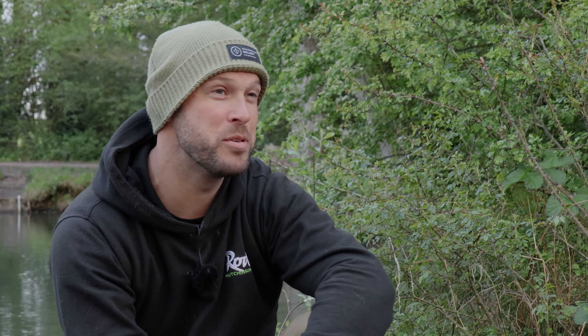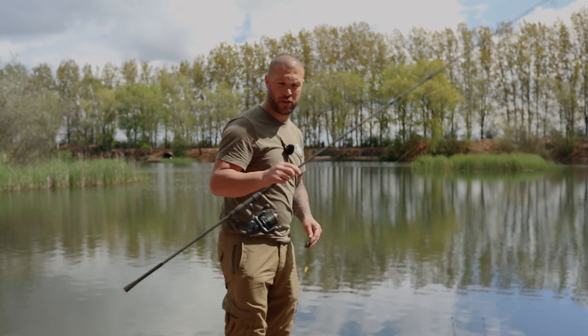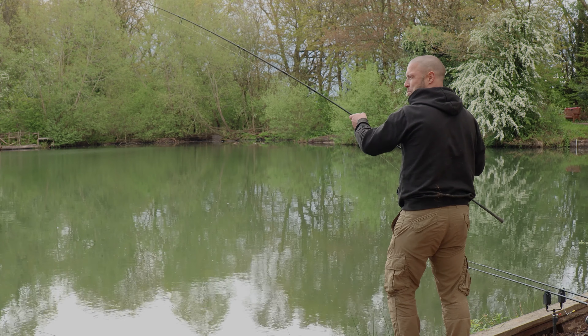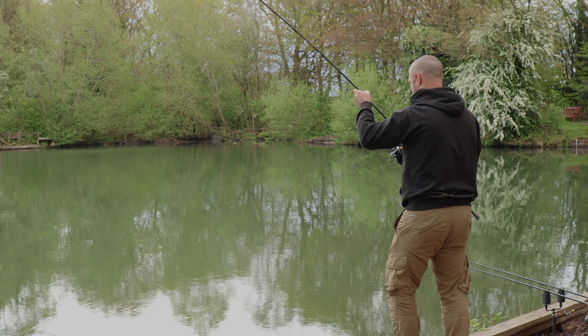But they were just out of range, so I remembered something I did quite a few years ago, to be honest. Just before I cast, the rod I'm using today is the 10ft 3lb Dream Maker. After five hours of trying between the range hours and everything else, we've managed to hook one.